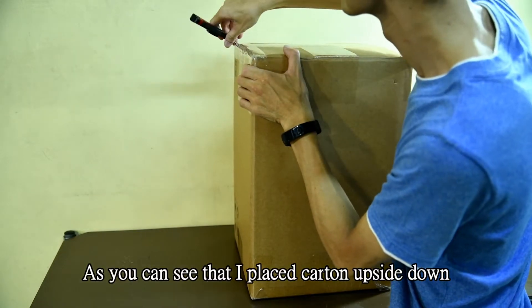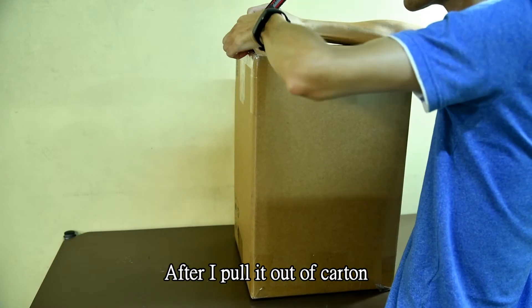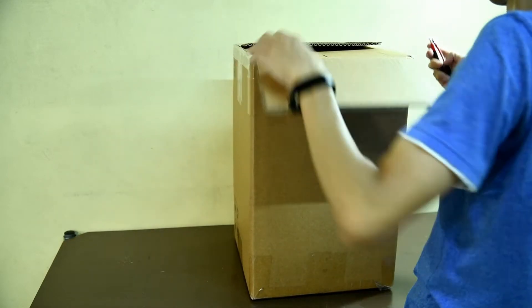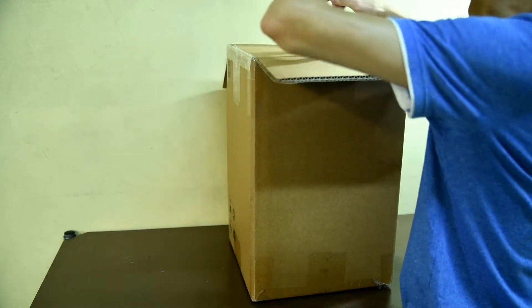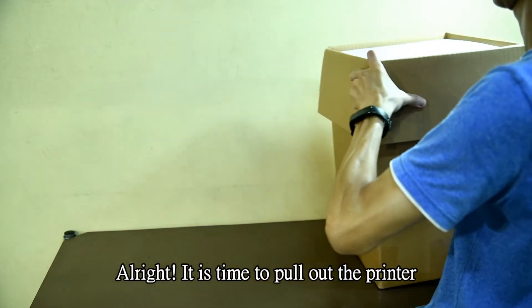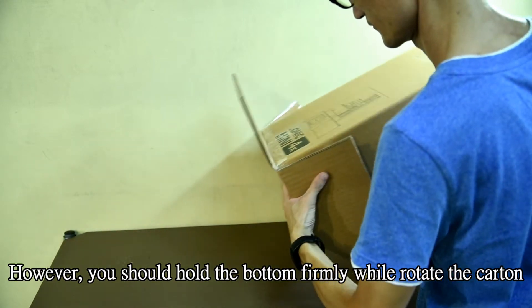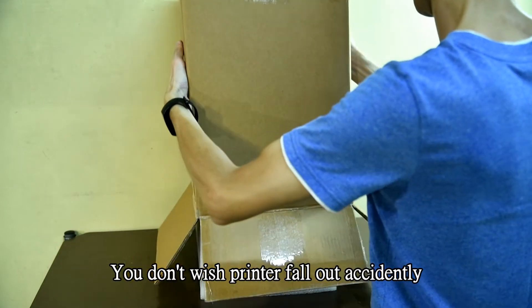As you can see, I placed the color upside down — I probably put it out of pattern. The printer will be at its proper position. It's time to pull out the printer. However, you should hold the button firmly while you rotate the color. I don't want the printer to fall out accidentally.